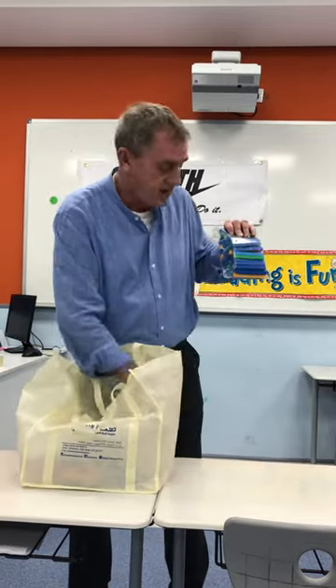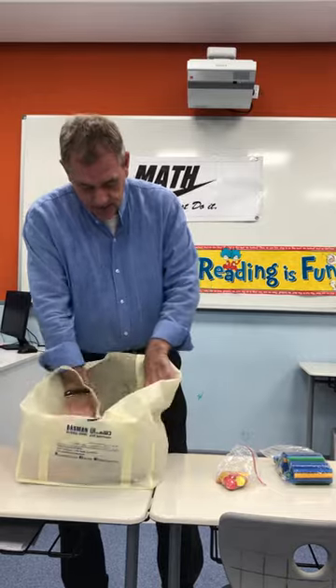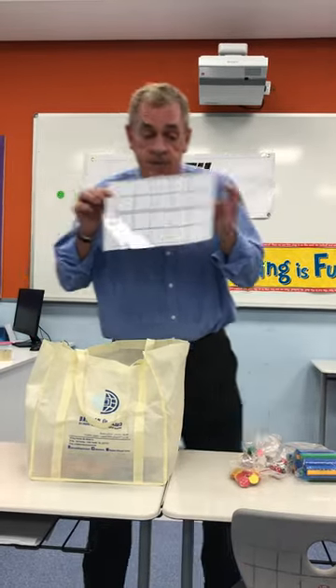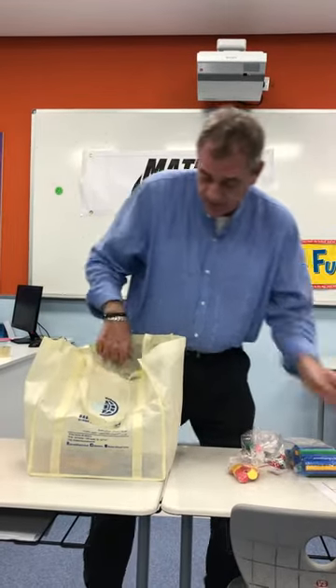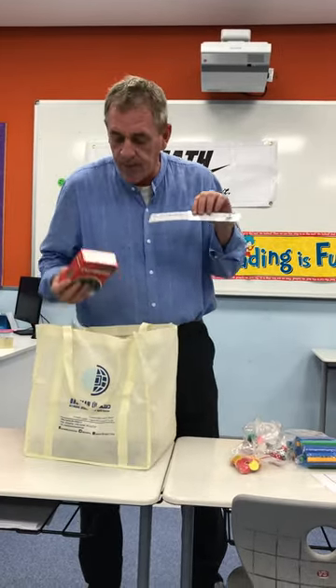I have base ten. I have counters. We have cubes. We have a base ten chart, so everyone will get one of these. We have number lines, and then we have a set of dominoes in some.